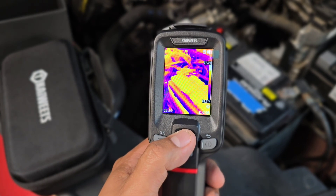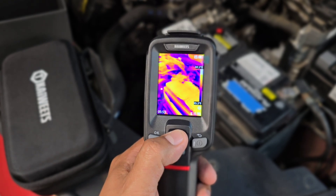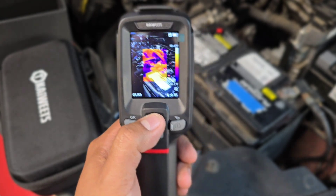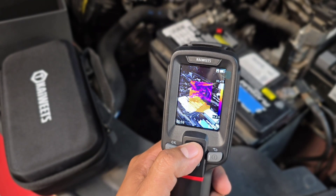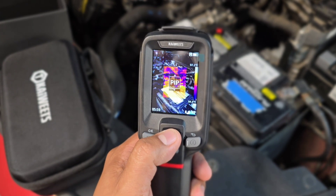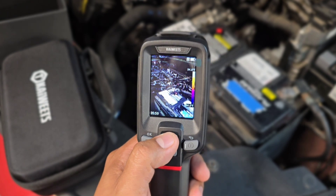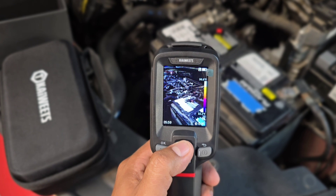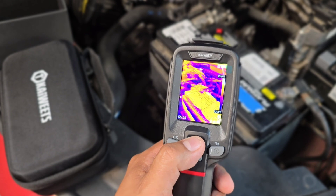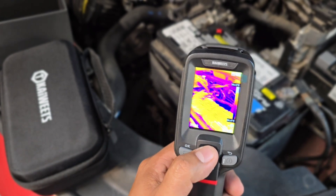By going up and down, you can change through different modes of camera operation. This is the infrared mode. If you click it twice, it gives you the picture-in-picture mode, where you can see the visible image around the area with an infrared image in the middle. You can also select just visible light like a regular phone camera, and then there's the multi-spectral image fusion, which is a combination of infrared and visible light for more detail.